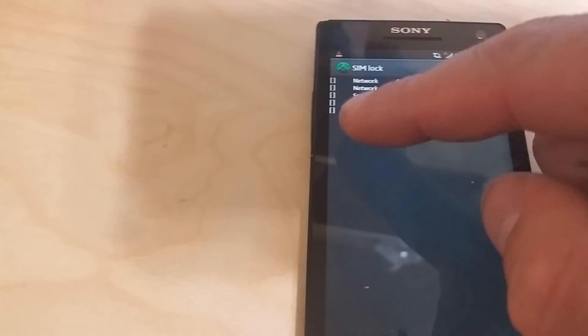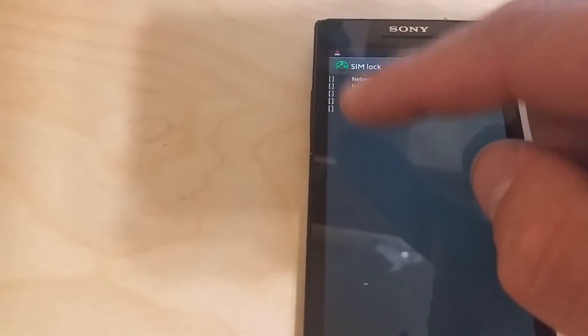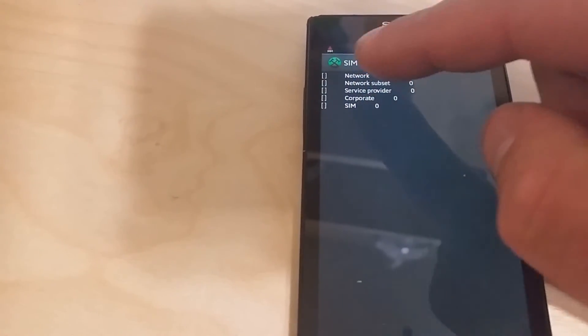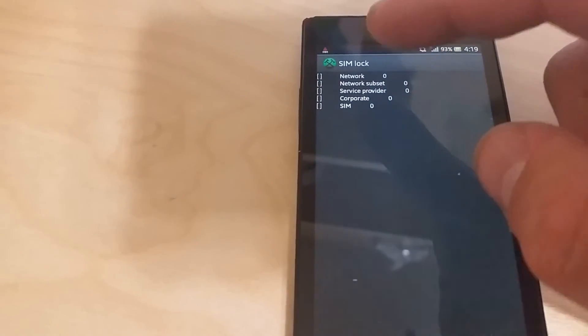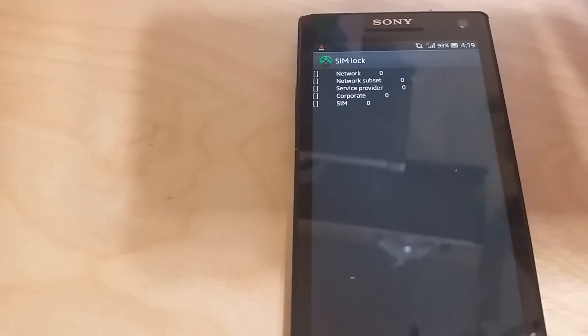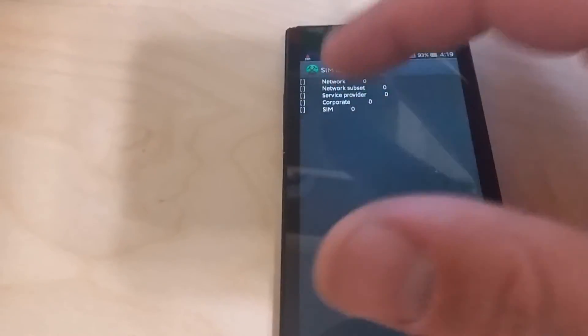If all you see are brackets, that means the phone is fully unlocked. If you see a zero, one, or even an X in any of those spots, that means that particular service is locked. The first one is usually the network lock, meaning the phone is only locked to a certain carrier like AT&T or T-Mobile.